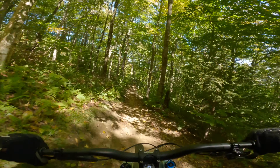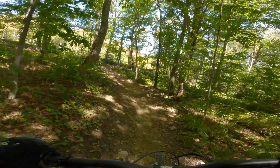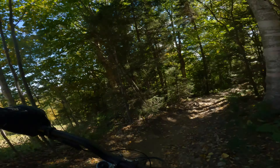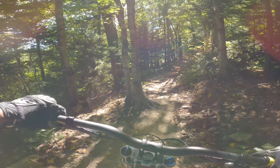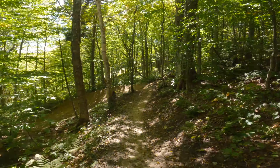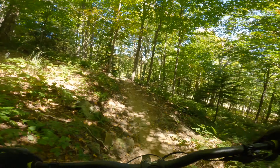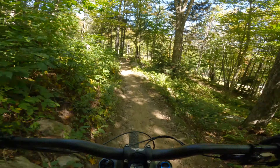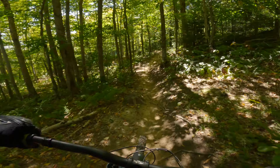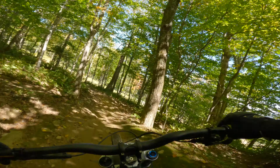We're headed down a steep section — the GoPro really doesn't do justice to how steep it is. This is actually my first time on this trail but I'm a lot more confident because I'd already done Black Magic, a double-diamond flow trail, and the Gold Skull double-diamond technical. Psychologically, if I can do double diamonds, a blue technical feels manageable, so the speed is definitely there.